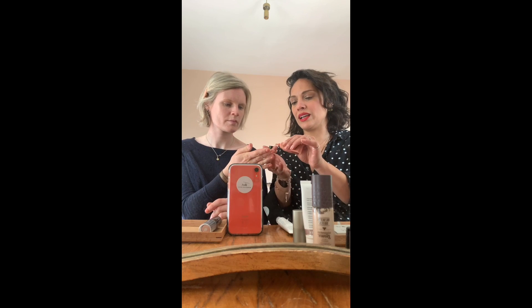So then concealer - if you have any dark circles or spots, you can choose your favorite concealer. There are all sorts of options in clean beauty: pots, liquids, creams. I like this corrector by Absolution - it has a bit of an apricot tint to it. A little goes a long way.